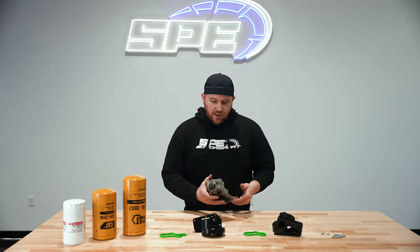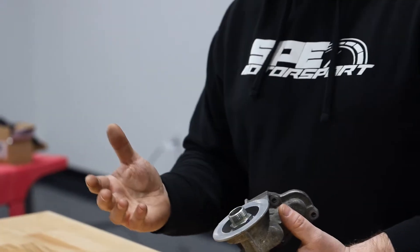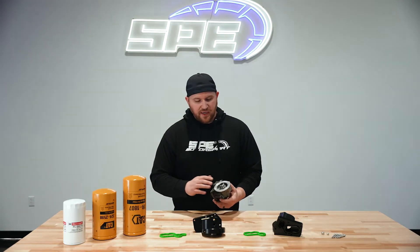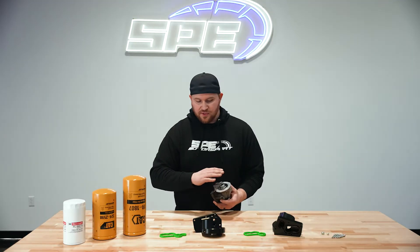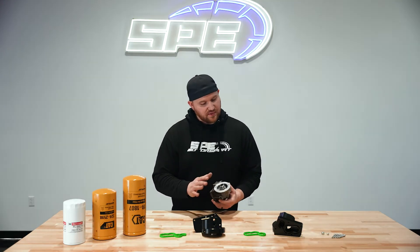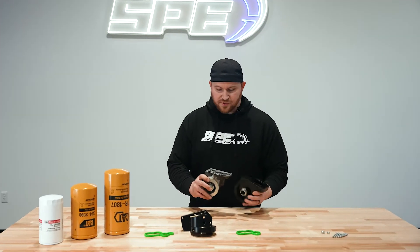It would be super easy to just come up with a generic adapter to throw on the end of this, made out of aluminum or whatever. But there are a lot of problems with that. One of the main issues — with the weight of these filters, doing an adapter is just not good. You're going to run into thread galling issues. The main reason why we came out with these housings was the flow. They're very flow restrictive.